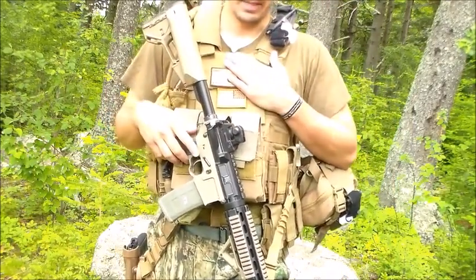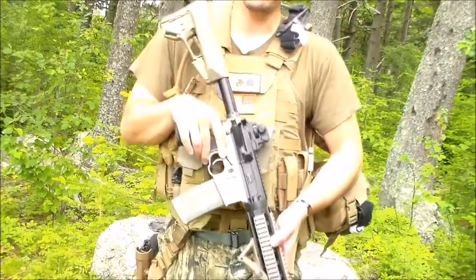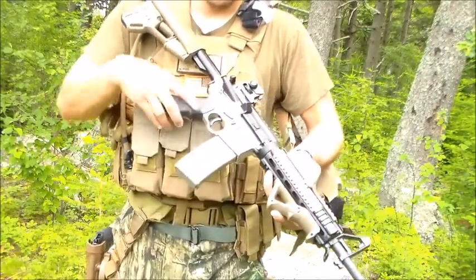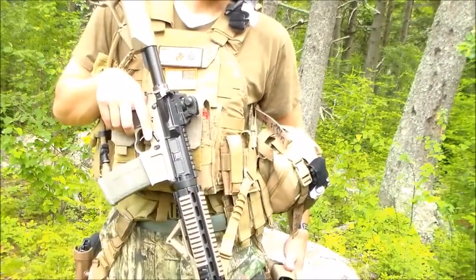It's my flak and then I got my rifle obviously, and six magazines here — two in each pouch, so it's two, four, six here. One in the magazine, so that's seven, and then four more in the leg holster.